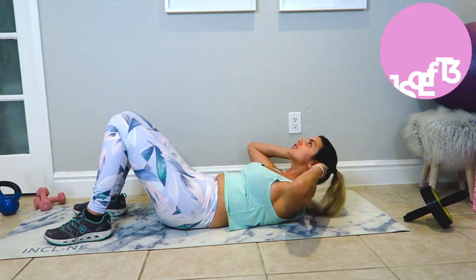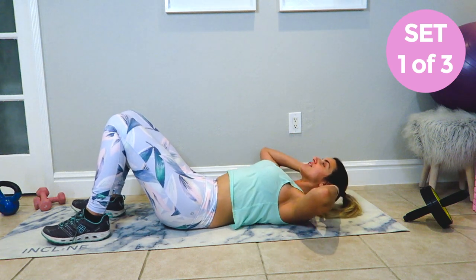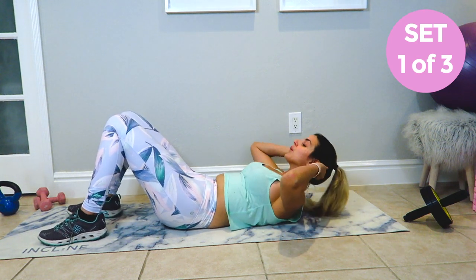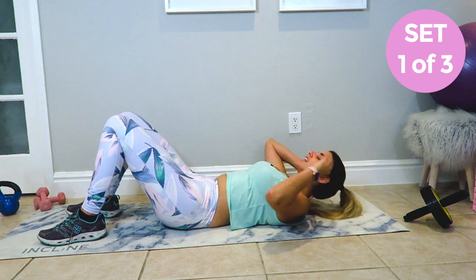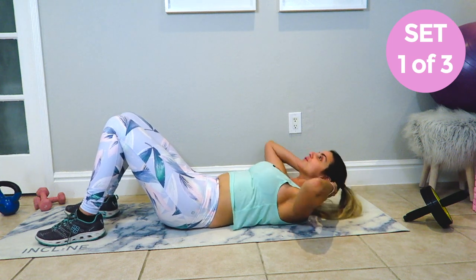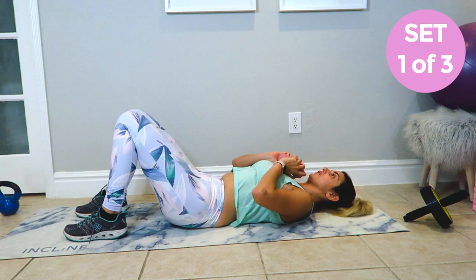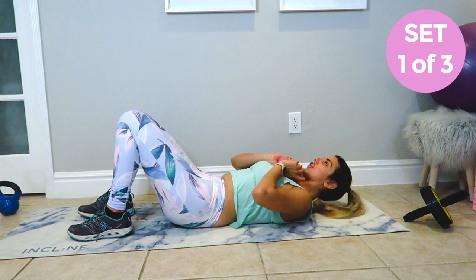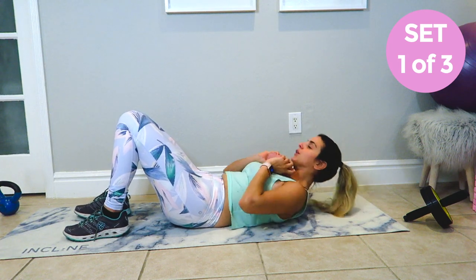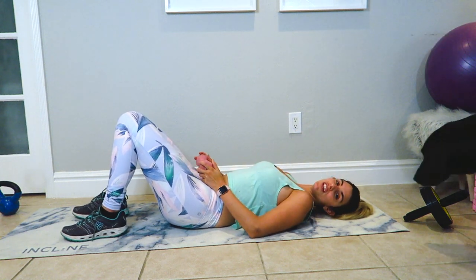So up towards the roof and you're going to crunch it up. We're going to do 50 of these. Really focus on crunching. Now because the abdominals are like any other muscle in the body, if you really want to focus on working them, you can always use weights to make it that much harder and focus on building that muscle.